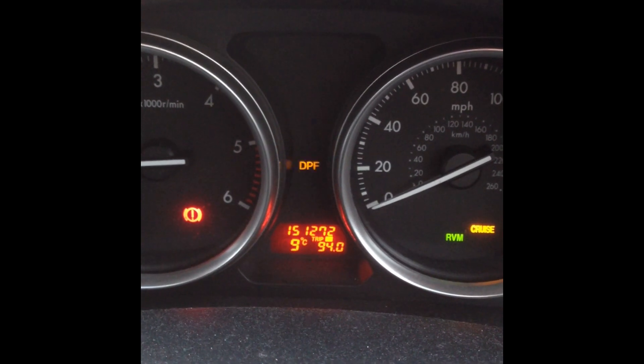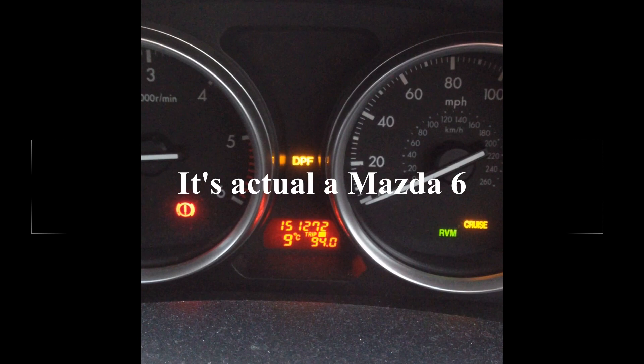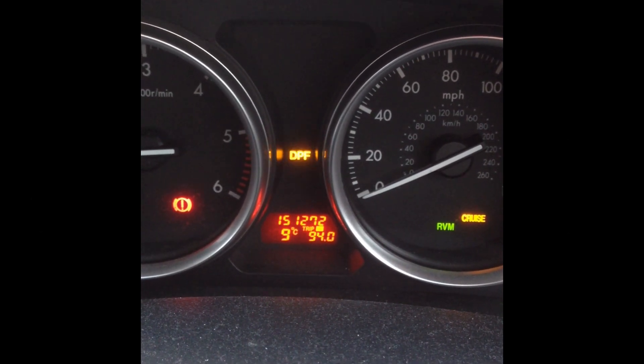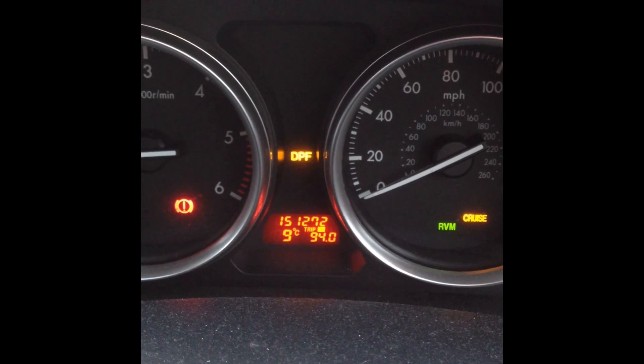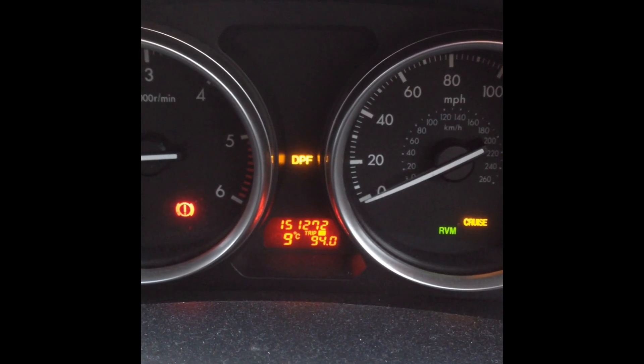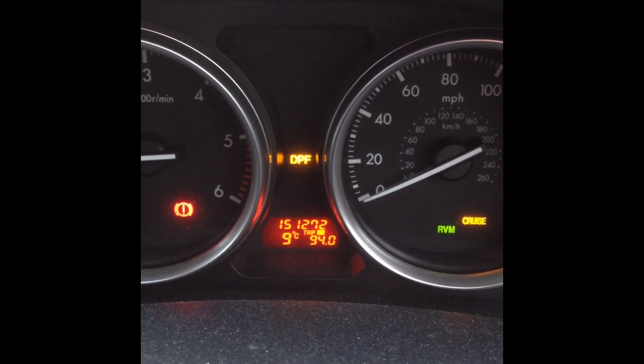You can see that the DPF light in the Mazda 2 is flashing. I know the service has been done so it's not that, but I found that the timing chain has stretched. So what I'm going to do is show you a way, without going to the dealer, to see how much the timing chain has stretched.